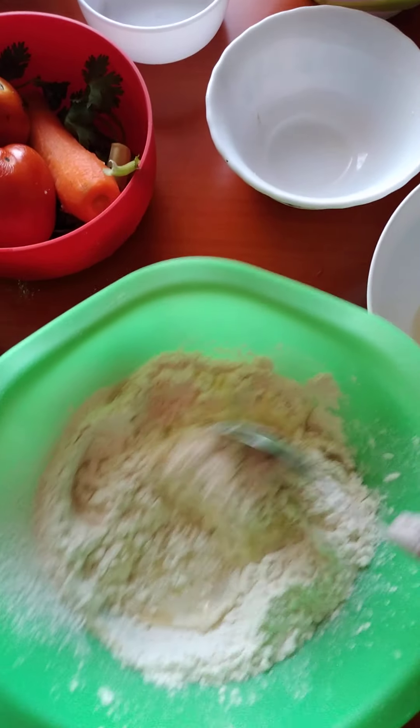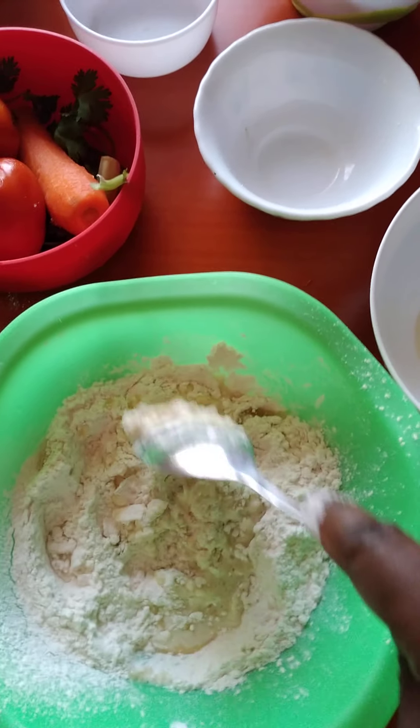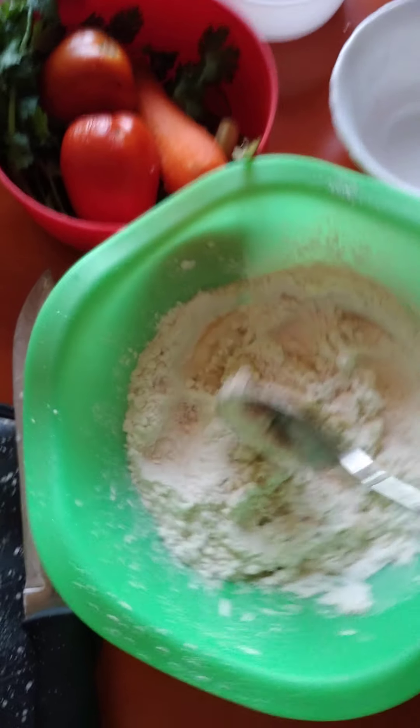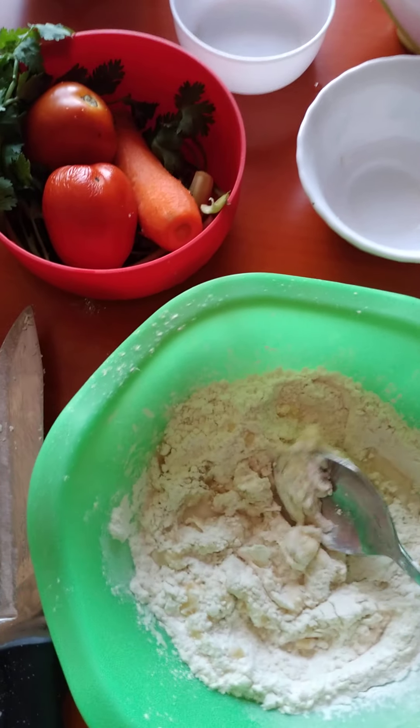And then when it is done, we cover the dough and let it rest for 30 minutes to make it rise in size. So let's do this.